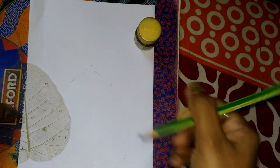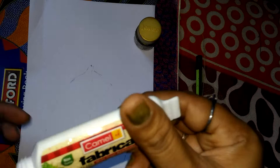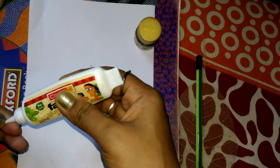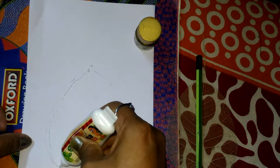Next, we put glue. I use this glue — it is a cloth glue, a fabric glue that is used in fabric work. Just put a little amount of glue; no need to use too much. You just put a small amount like this.